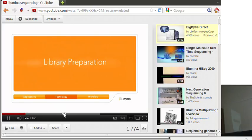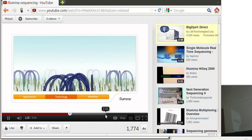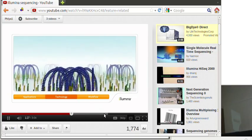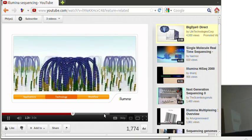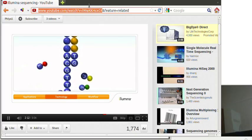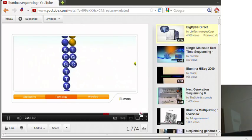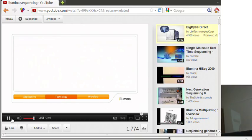Library preparation. These copies are covalently bound to the flow cell surface. Each library fragment is clonally amplified through a series of extensions and isothermal steps. All four bases compete with each other to bind to the template. This natural competition ensures that...